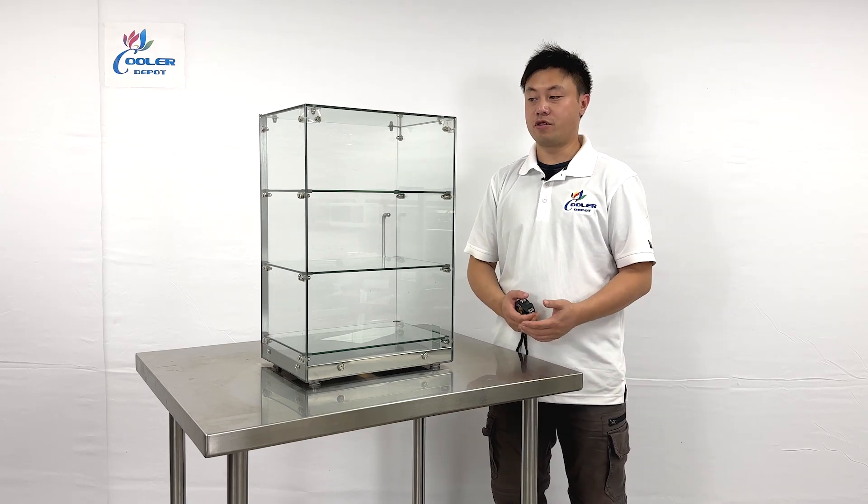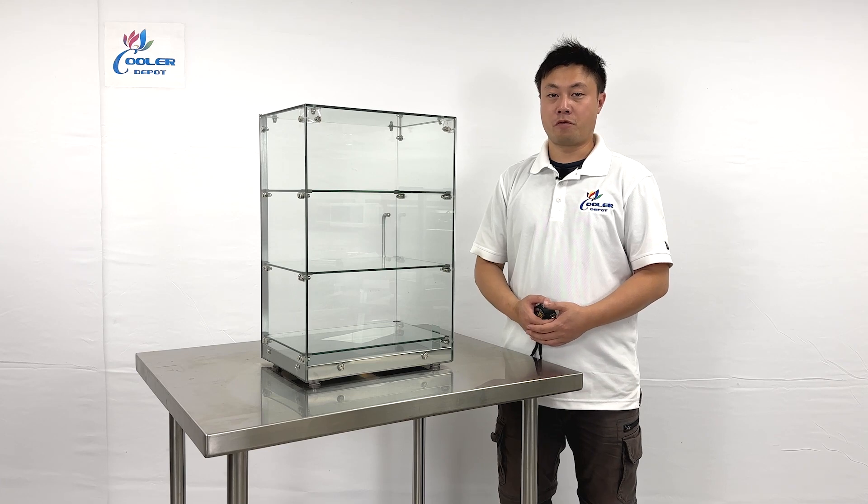This will be all the demonstration information on the product. If you have more questions, feel free to contact us.